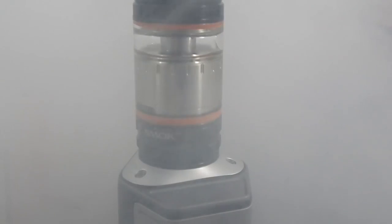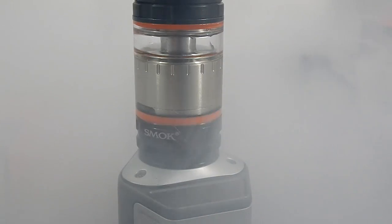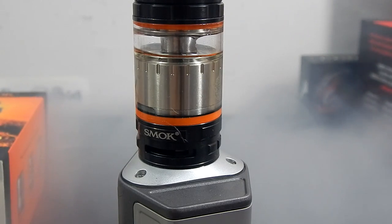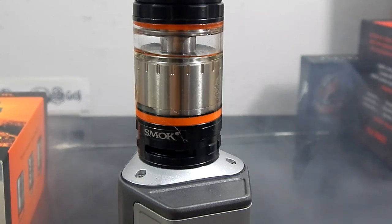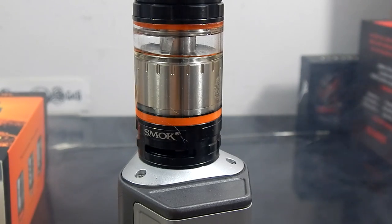I've tried a few different builds in this and it seems to me that you need kind of a heavy-duty build to make this work, because it's so airy. Something like a Clapton gets drowned out, so you need something with a lot of heat density like a fused or a staple to really take advantage of this tank. If you use something like a Clapton, the flavor is really good but it just gets drowned out by that airflow, so the clouds are pretty small and it just doesn't perform how it can on other tanks with a little bit less air.